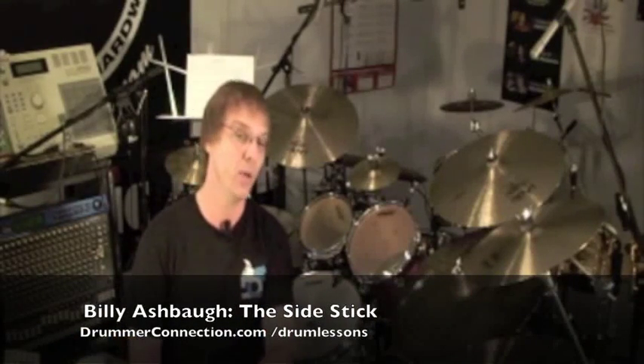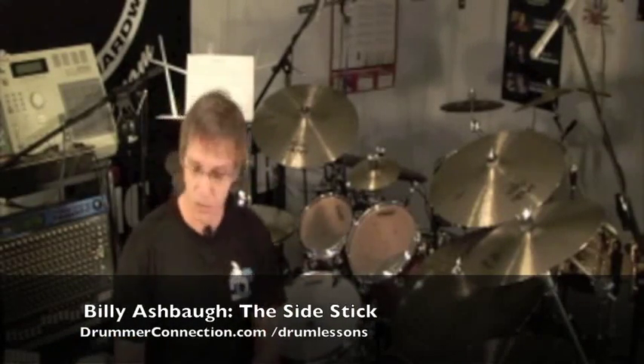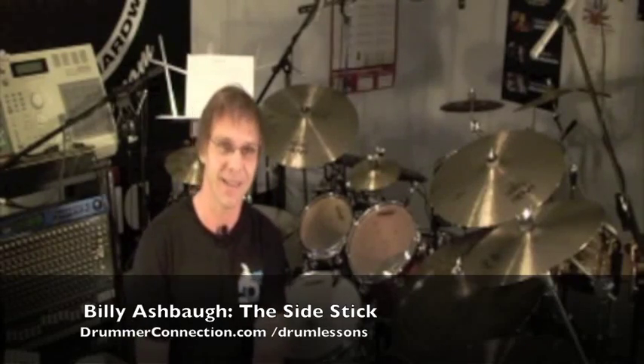As I finish up this lesson I'm going to give you guys just a quick demonstration, messing around a little bit this time with the tip of the stick. Hope you enjoyed the side stick. Thanks.